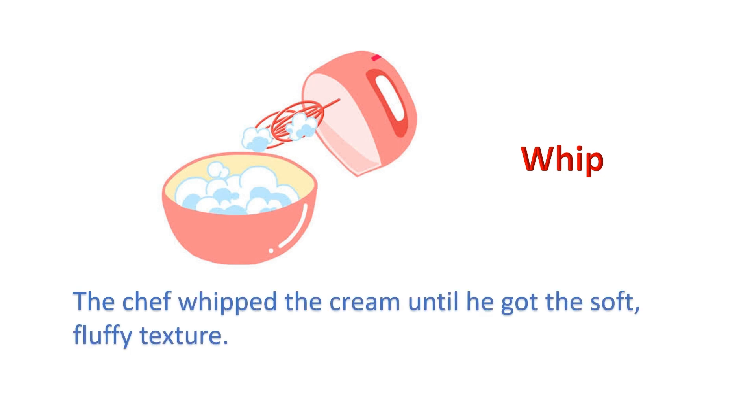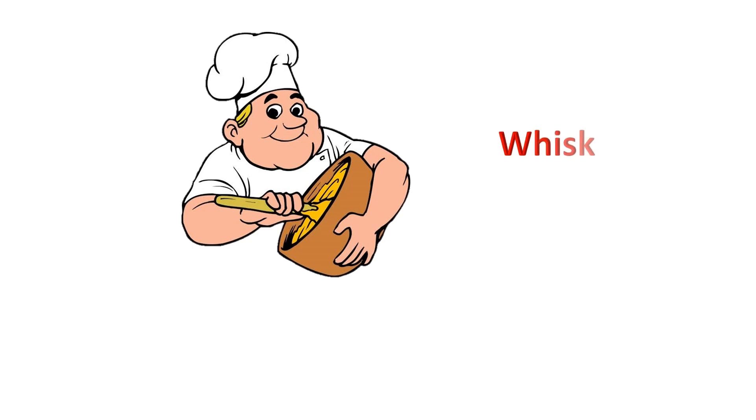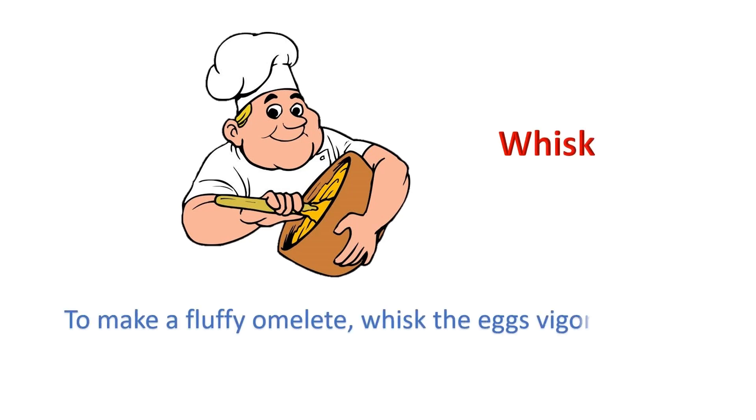Whip: The chef whipped the cream until he got the soft, fluffy texture.